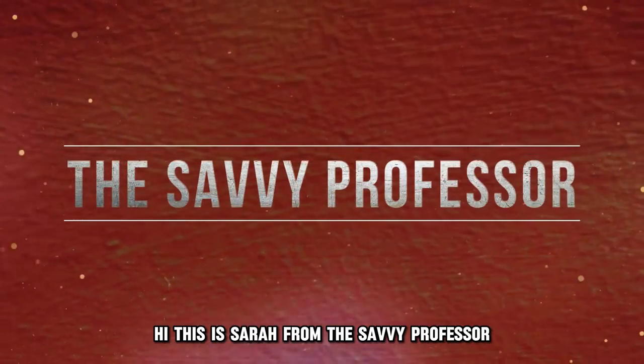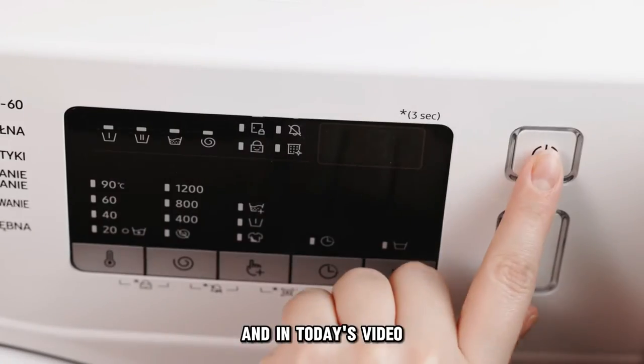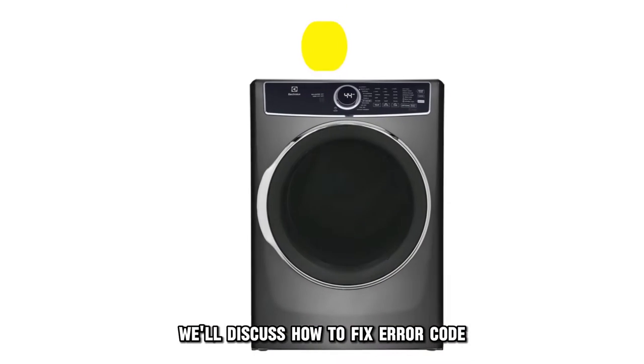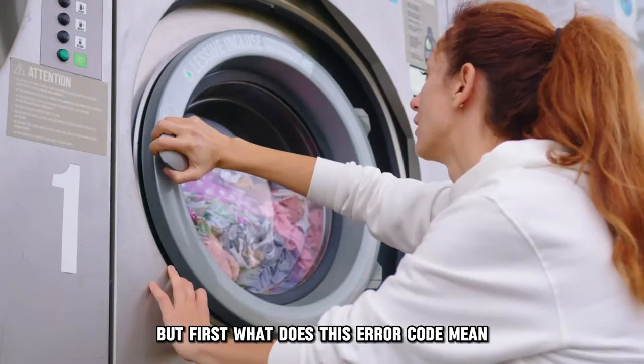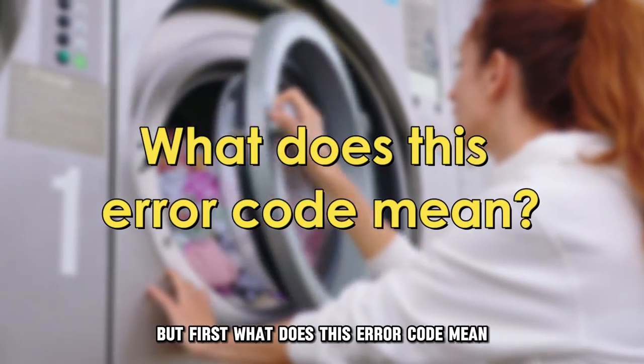Hi, this is Sarah from The Savvy Professor, and in today's video, we'll discuss how to fix error code E66 on your Electrolux dryer. But first, what does this error code mean?